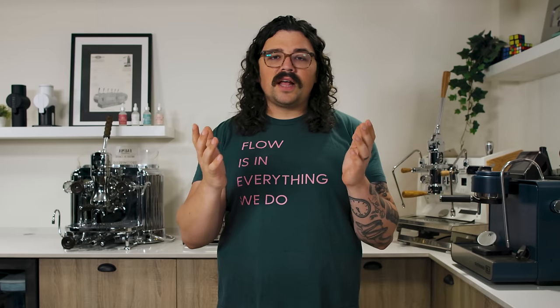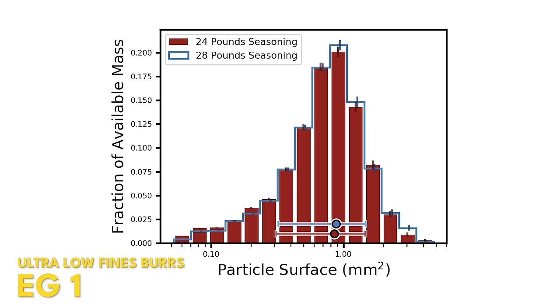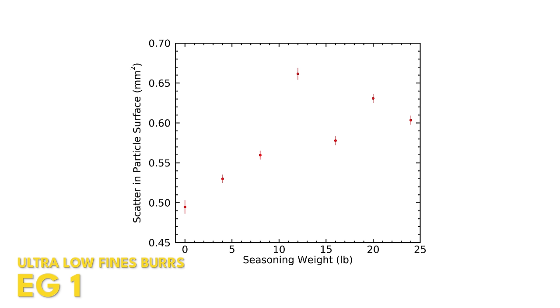Some people say seasoning also helps with micro burrs. Thankfully, a lot of grinder companies don't have that low quality of burr cutting process, but with cheaper grinders you may need to season to get rid of micro little burrs created by less than perfect cutting technology. Jonathan Gagne also noticed with his EG1 with ultra-low fines burrs that there was a shift, and I've used it as a use case to show burr seasoning's effect outside of just experience.